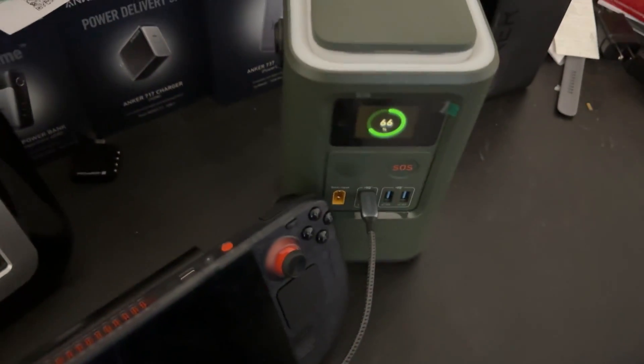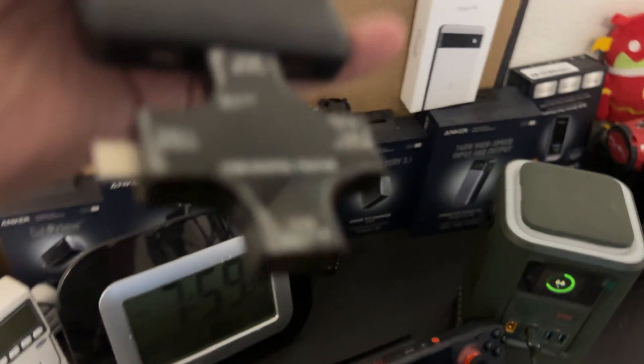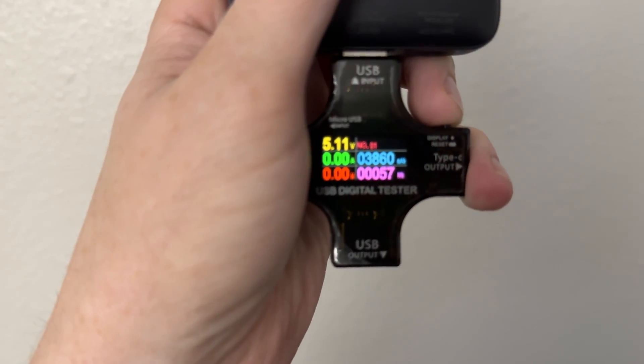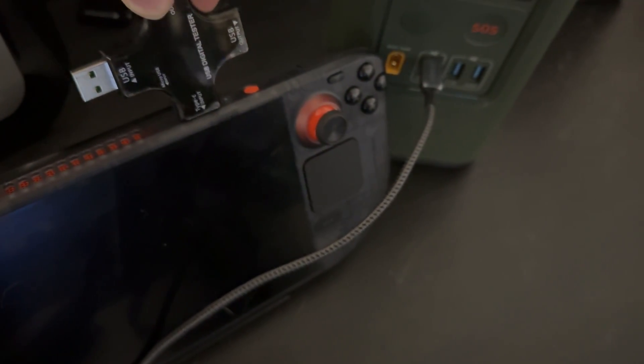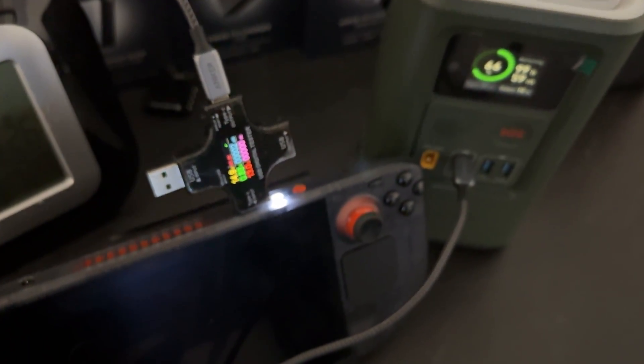All right, so we just killed the Steam Deck again — we're at 66% battery, 57 watt hours. We're going to reset it and then plug it back in. We're waiting for that light to turn green. That's zero.